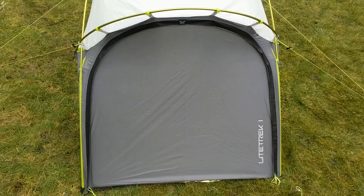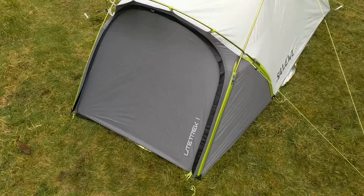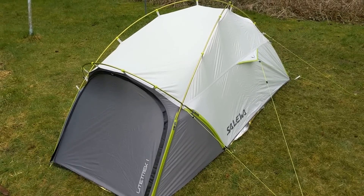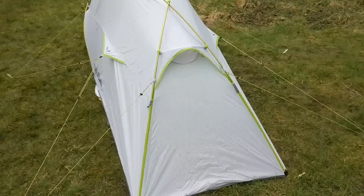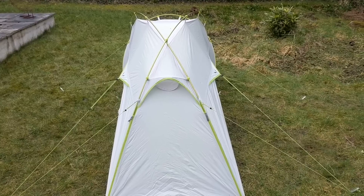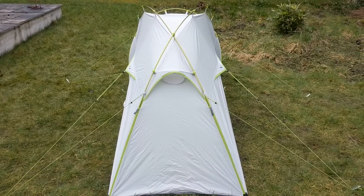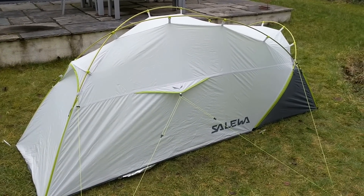So there you go — first impressions of the Light Trek 1 from Sallower, or however you say it. £162 including a 10% discount at Taisos. It seems to be a very strong three to four season solo tent — enough head height but narrow, very stable, and wind tunnel tested to 90km/h, which I think is around Force 10 on the Beaufort scale. Semi-geodesic and self-standing, it looks quite strong. We'll get it out for a proper wild camp and I'll put up another video shortly. There's very little material about this one online so hopefully it'll be useful to potential buyers — if you have any questions, get in touch. I've only had it an hour or two but I'll shortly have more experience with it. Thanks for watching.